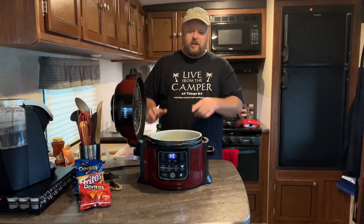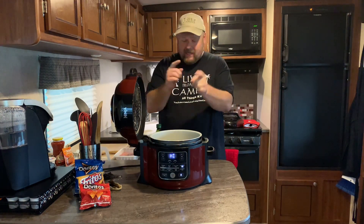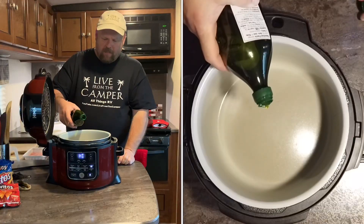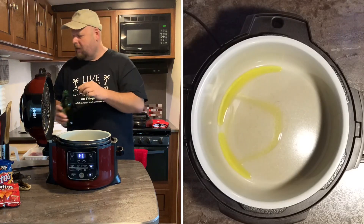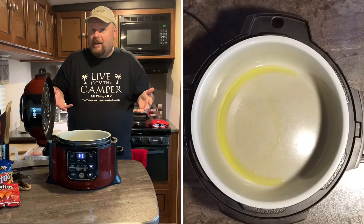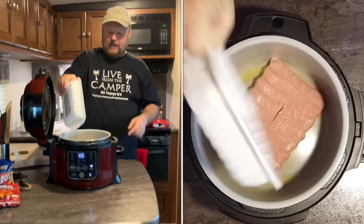The first thing you want to do is preheat your Ninja Foodi. Go ahead and hit the sear-sauté button and let it heat up for about five minutes, which I already did. So let's go ahead and add one tablespoon of olive oil because we are using turkey meat — lean turkey — so there's no grease in it. That's also nice because at the end when you're done cooking, you don't have to drain any grease. So let's go ahead and drop in that turkey meat.